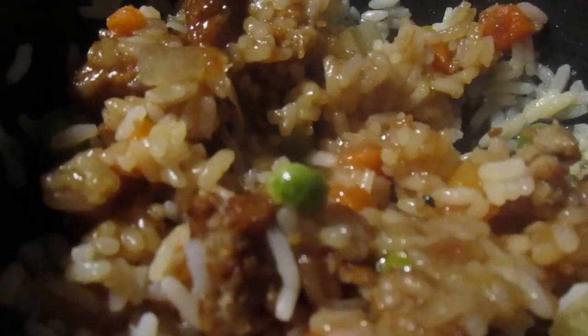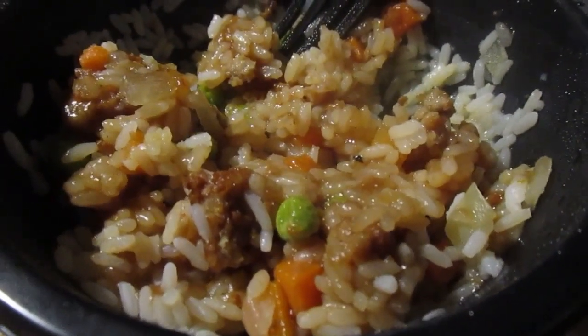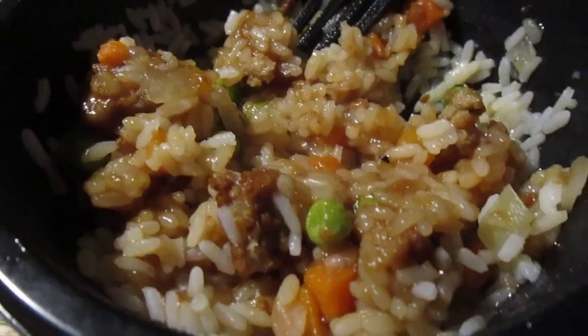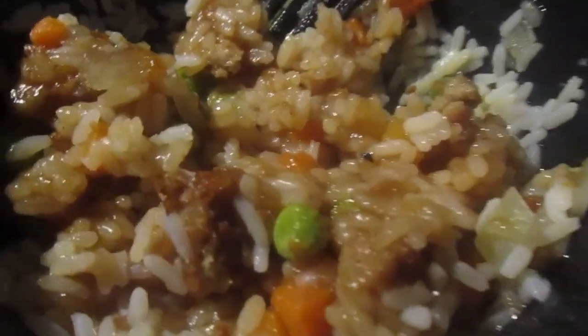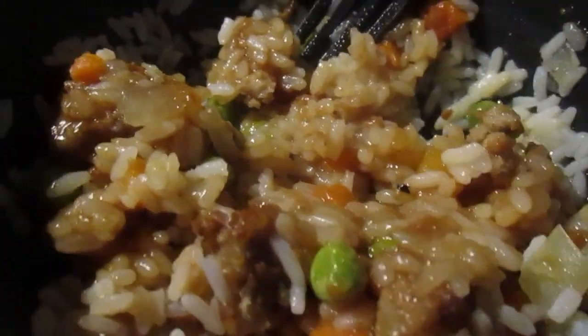It's not as good as the impossible chicken — I thought that was better. It's not bad. That's a little bit of everything. I ended up getting two of these by accident. It's not bad.